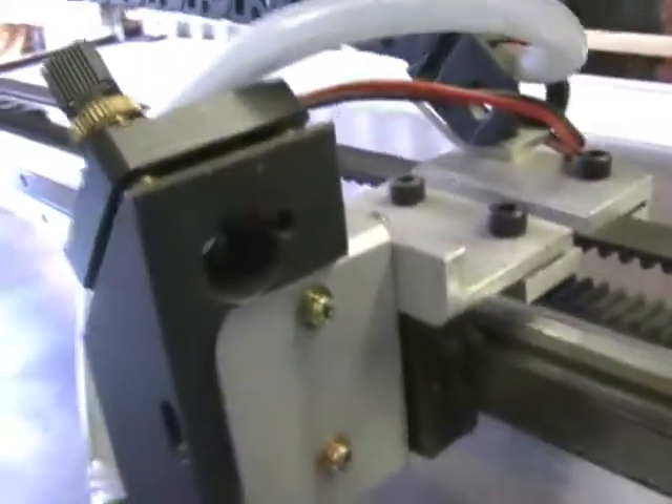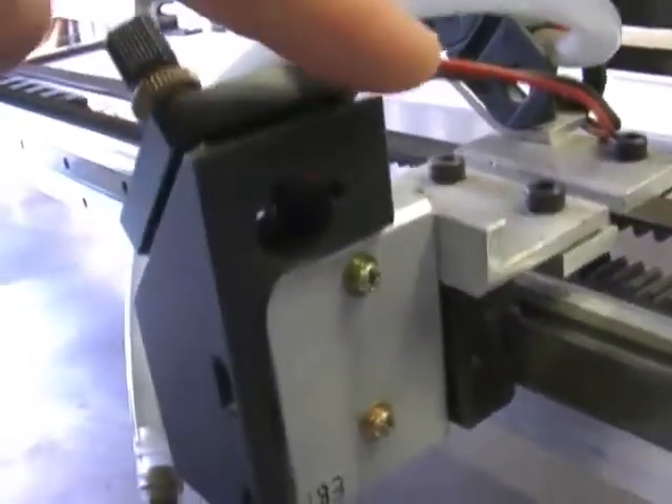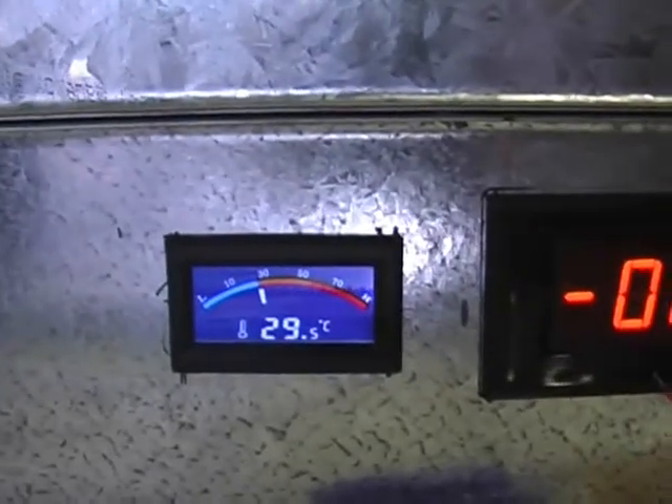That's the lens assembly coming from the right hand side. I just had to make up a little adapter so that it took the laser from the right hand side instead of the left hand side. That's my power and temperature controls.